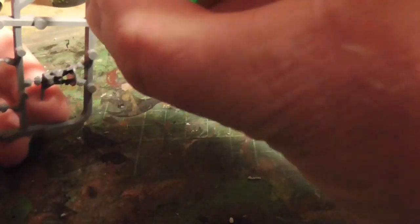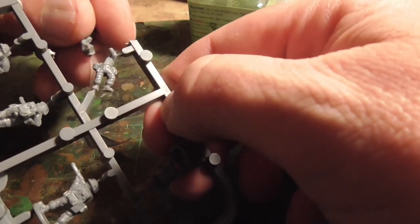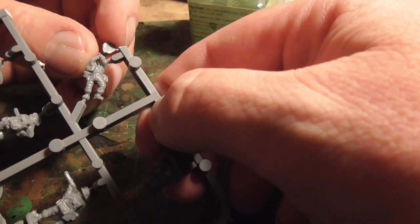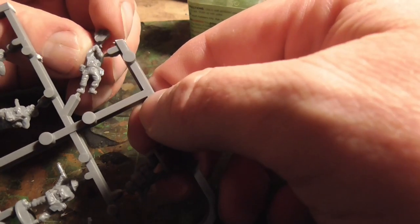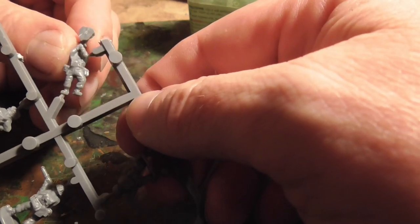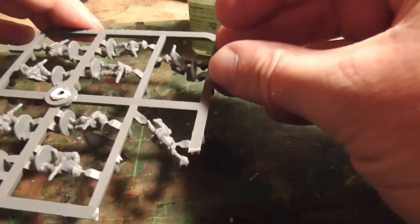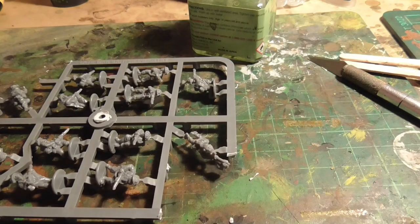Do the same again with the Bren gunner as well. This is just the preparation part really. I was thinking of painting these figures entirely on the sprues, but as you'll see in a bit I don't — I do undercoat them and paint the basics whilst they're on the sprue. But this is just an easy way of putting the figures together, a little less difficult when you've got big fat sausage fingers like mine.